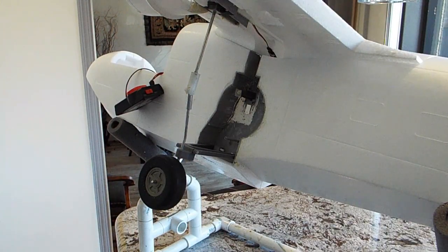Good day modelers. This is another video showing my design effort to get a retractable landing gear system into the brand new Grumman Albatross from Avios through Hobby King. What you see here is a fuselage and wing set that Ian from Hobby King sent me to help me with the design process.